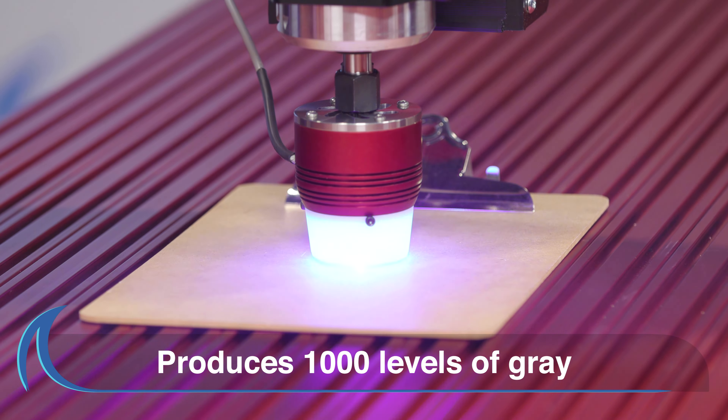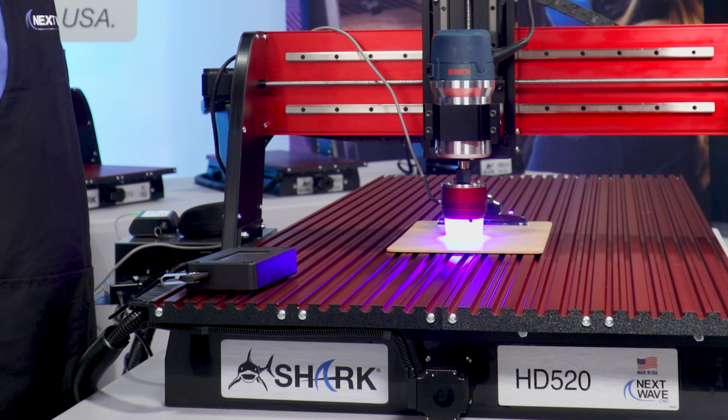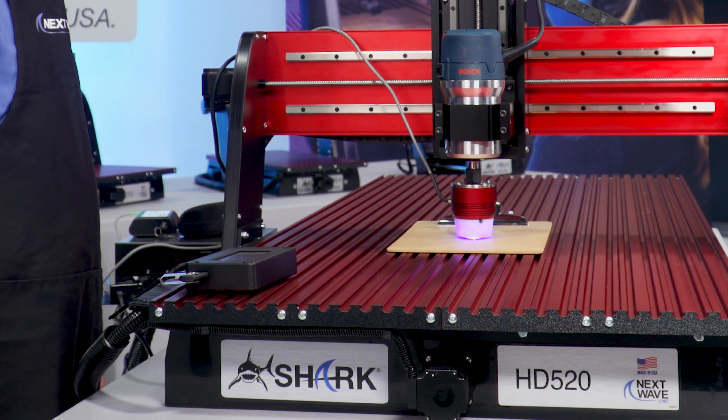The solid-state laser produces rasterized images at 1,000 levels of gray, delivering incredible depth and sharpness with every use.